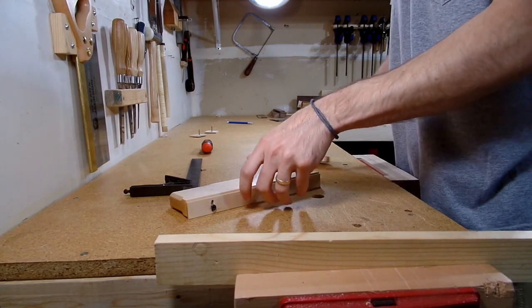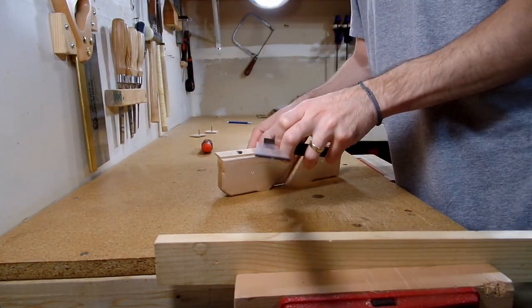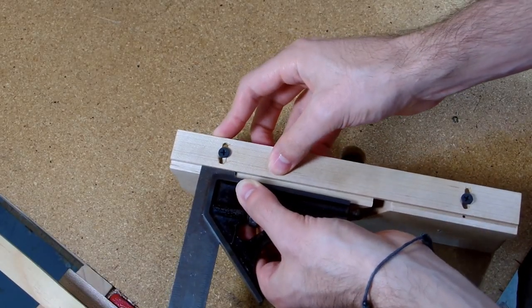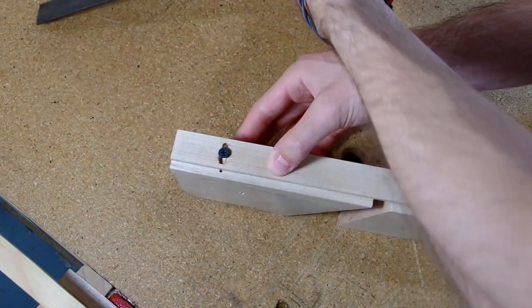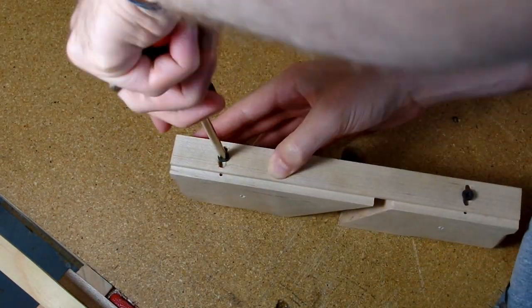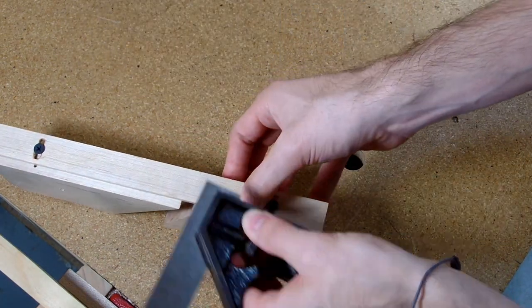Using the plane is very easy. First I set the fence. I took a combination square and set it to the width of the cut I wanted — for this example I was using a quarter inch. Setting the square referencing off of the cutting face, I pushed the fence so that it was butted up against the square, held it down secure with my finger, and then tightened the screw.